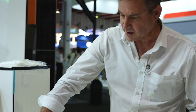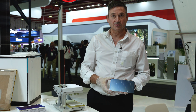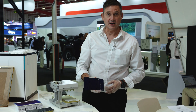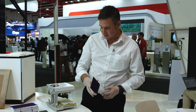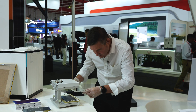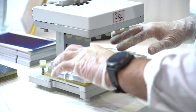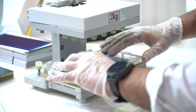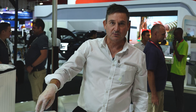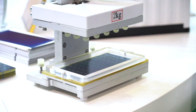So in the first one, we've got the conventional crystalline silicon solar cell with the electrical connections on both sides. I'm going to place the solar cell in the device. Now I'm going to release the weight and we see what happens when the weight hits the crystalline silicon solar cell.